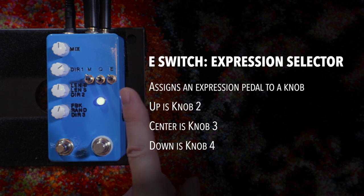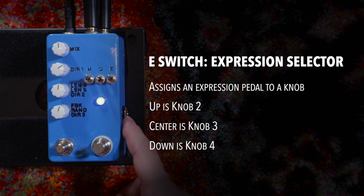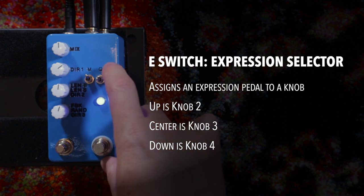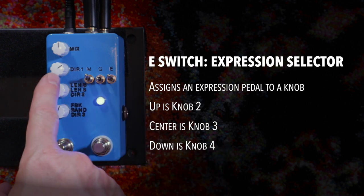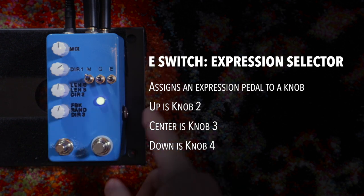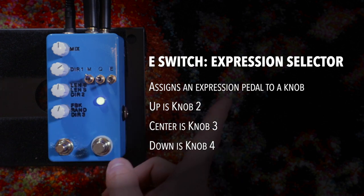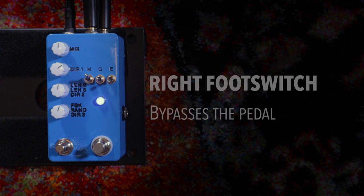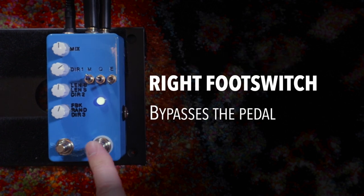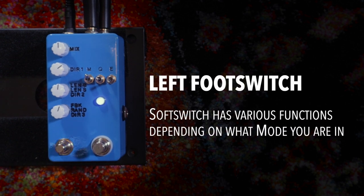Finally, the last switch is the expression pedal switch. You can plug in an expression pedal, and much like the first switch, it has three positions. At the top position, the expression pedal controls knob number two. In the middle position, it controls knob three, and in the bottom position it controls knob number four. It's pretty straightforward. And then we have the two bottom foot switches — one bypasses the unit, and the other is a soft switch that does different things depending on the mode you're in. Those are the main controls.